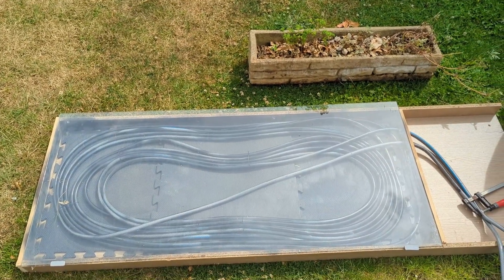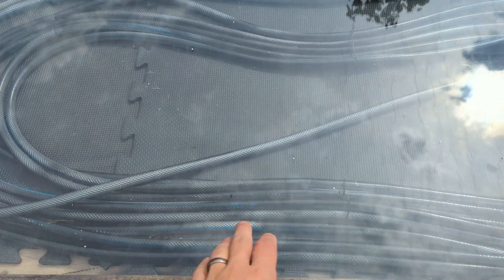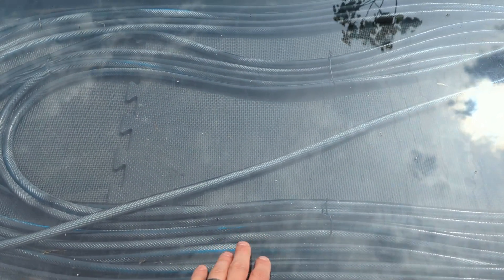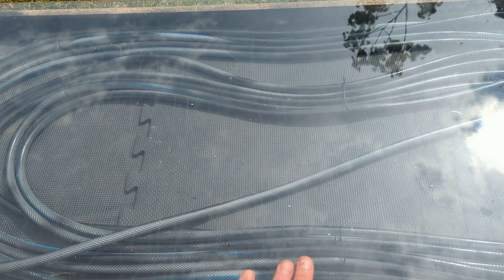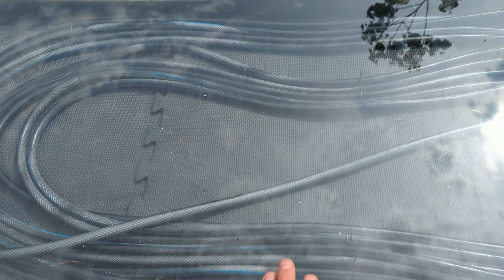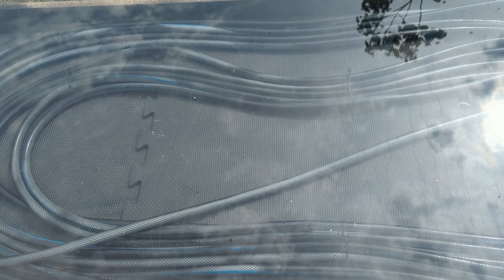This top sheet is glass — I had this sheet of glass spare in my garage. You can use plastic, perspex, a clear plastic bag, cling film — anything that creates a void and keeps the heat trapped inside.